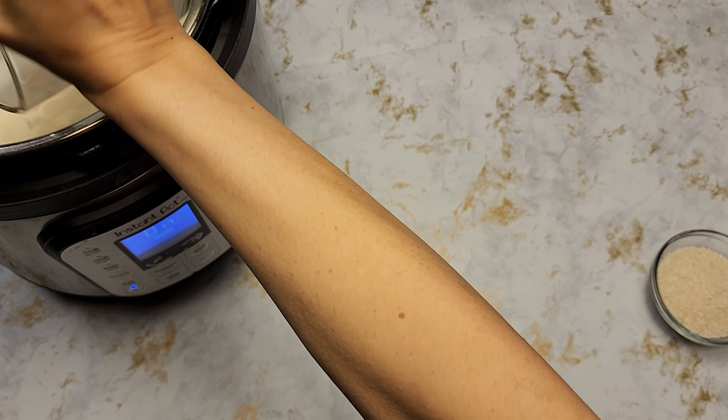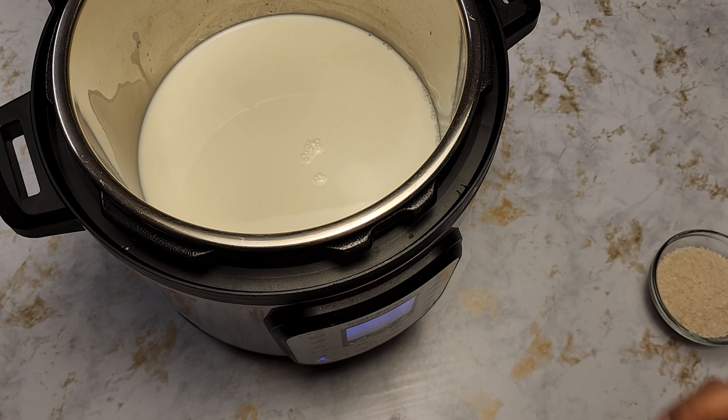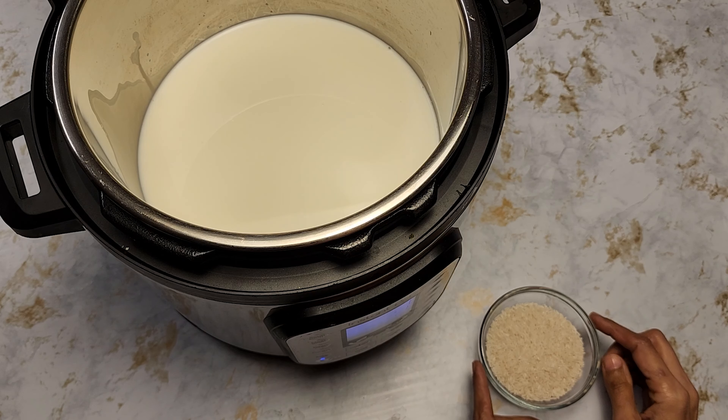Today we're going to be making carrot and rice pudding. It's very simple and we're going to be making it in an instant pot. The main ingredients are four cups of whole milk, two cups of shredded carrots, one 14-ounce can of condensed milk (I used about 12 ounces), one third cup of rice, and half a teaspoon of cardamom. You can also use cardamom pods if you have them on hand.